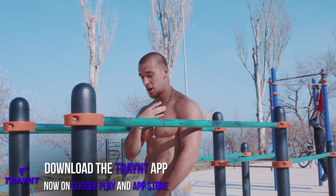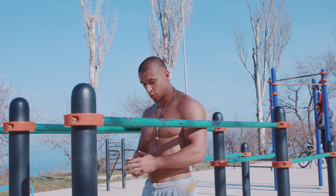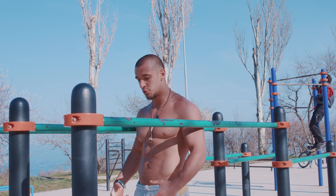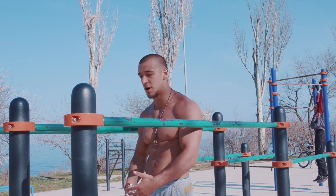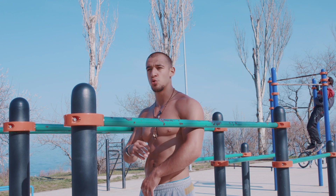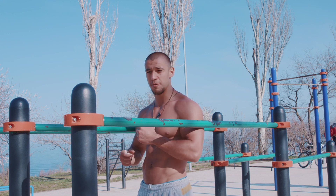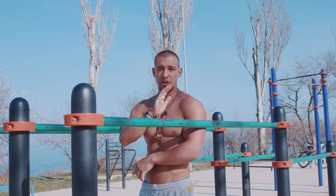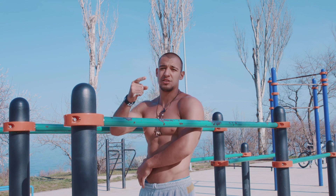If your regular dips bar is high enough so you can keep your body straight, while you're doing the regular dips you should keep your body straight — without any movement, without bending your legs, without bending your lower back. You should keep your body straight. The most important thing: try to relax the other parts of your muscles and concentrate only on the muscles you should use for the regular dips — chest, triceps, and shoulders.